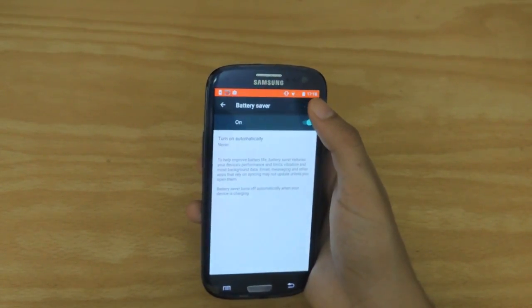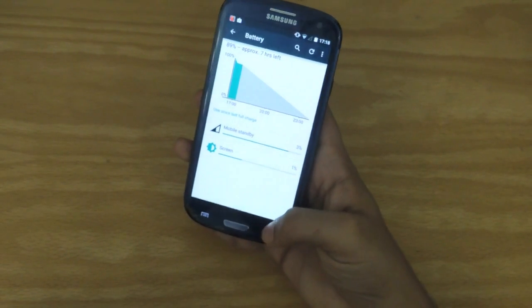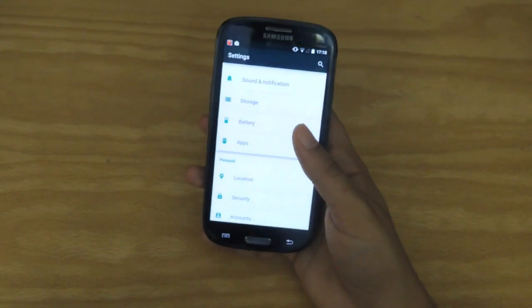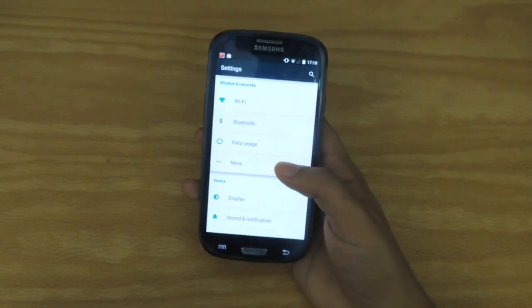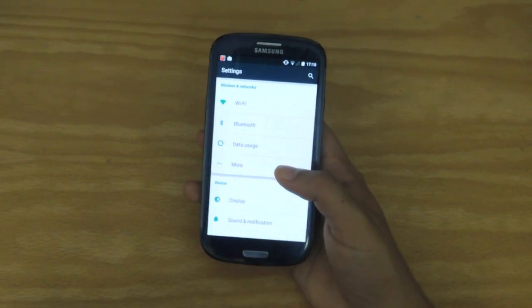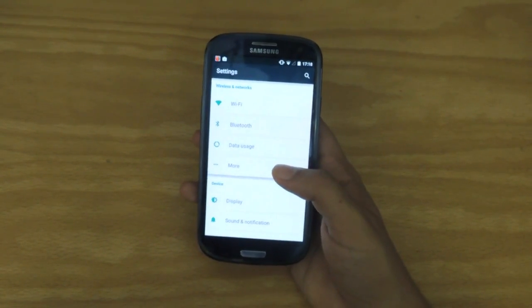It'll show you a red notification bar to remind you that your battery is now low. However, since I've used it for quite a while, I can judge the battery. The battery has risen from what it was when I was running CyanogenMod. And no, this isn't CyanogenMod 12 for any of you guys wondering.